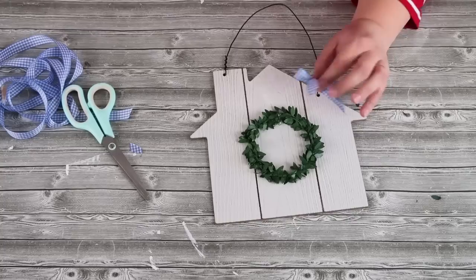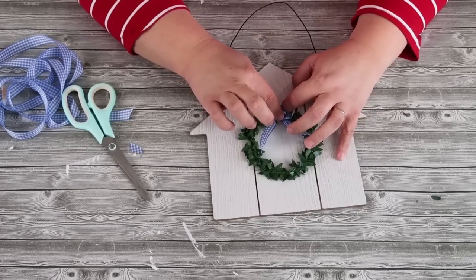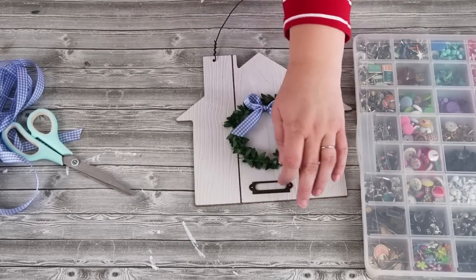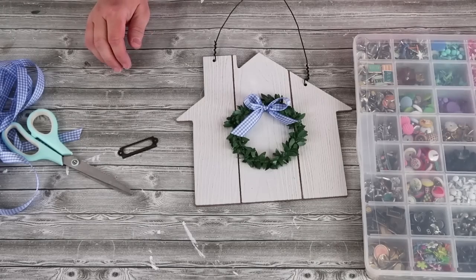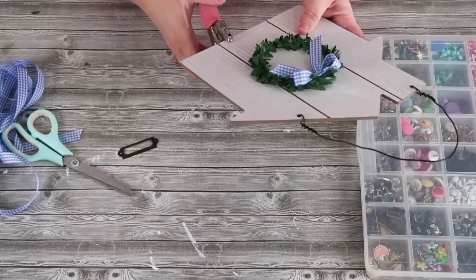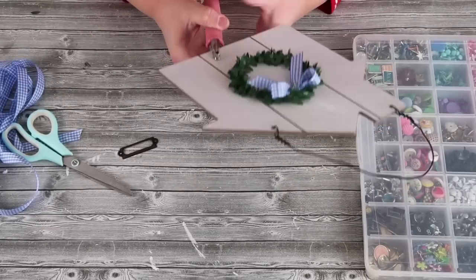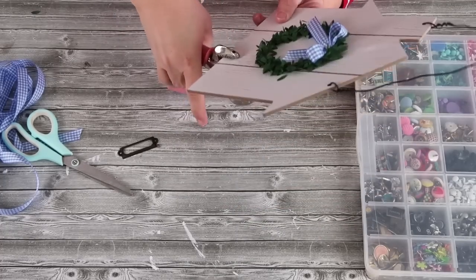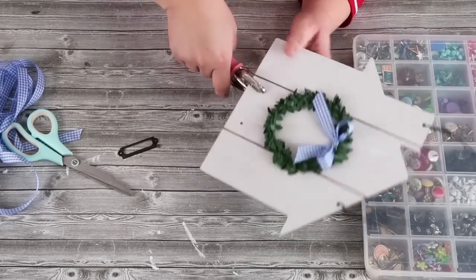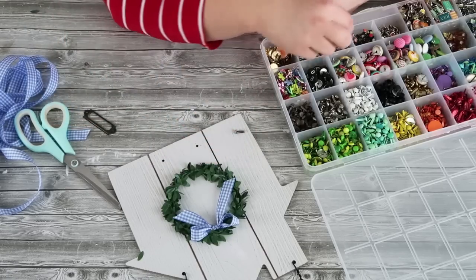I'm going to add on a gingham bow, and at this point we could stop here or take it a little bit further. I'm going to take one of these metal tag labelers and create two little dots where I know to take my Crop-a-Dile to punch out some holes. I love my Crop-a-Dile tool — I talk about it a lot on my channel. If you're new, it's a scrapbook tool you use to put on eyelets on scrapbook pages, but it goes through metal, cardboard, and thick pieces of pretty much anything, and it doesn't hurt your hand to use it.